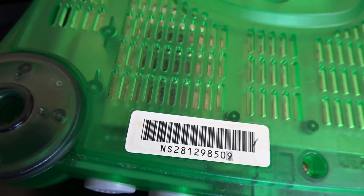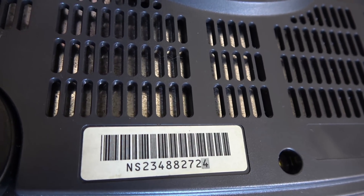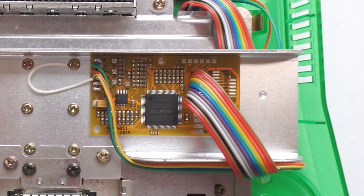If you want to RGB mod your N64, there are two different types of N64s. Look at the bottom and you'll see a serial number that says either NS1 or NS2. If you have an NS1 console you only need a very simple amp, because the NS1 N64 already has RGB in the console. If you have an NS2 N64 — which all Funtastic models are — you actually need to add RGB back into the console with a more complex chip. The chips for the NS2 will also work on the NS1, but the chips for the NS1 will not work on the NS2.